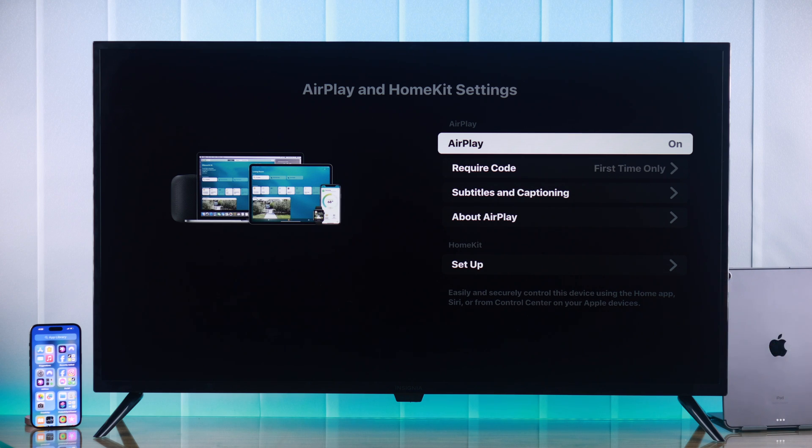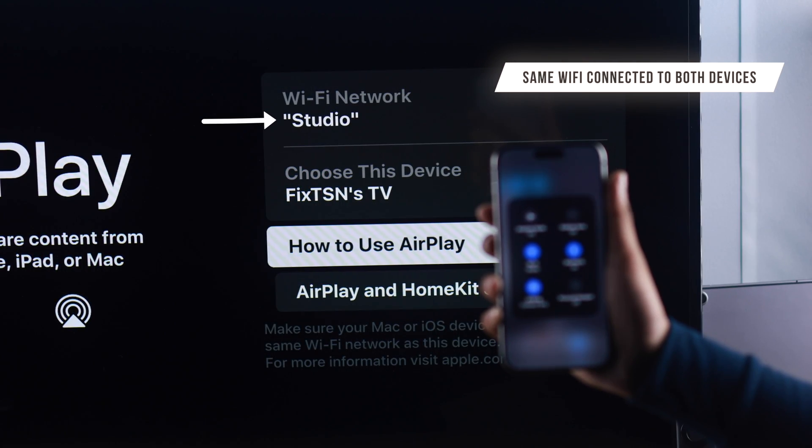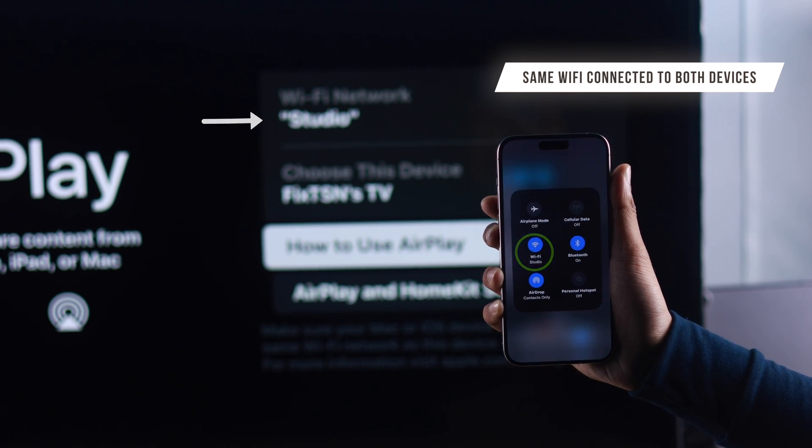After turning on AirPlay, you also need to make sure that both your TV and your iPhone are connected to the same Wi-Fi network.